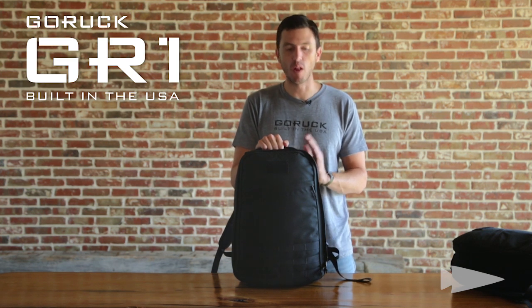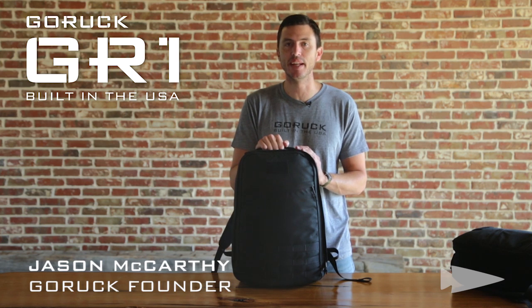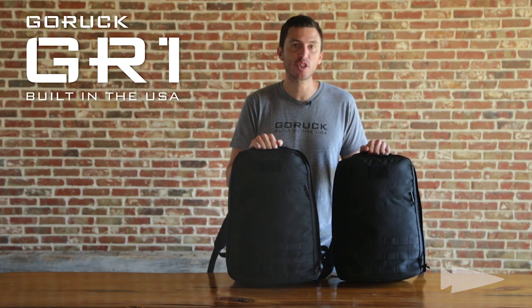GR1, one ruck to rule them all. Our original piece of gear, it started everything — GORUCK gear and events. As perfection does, eventually it spawned a smaller version of itself.